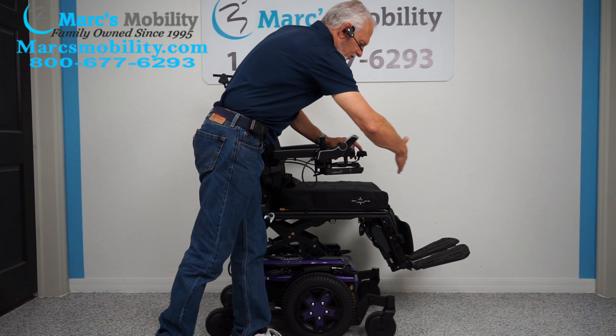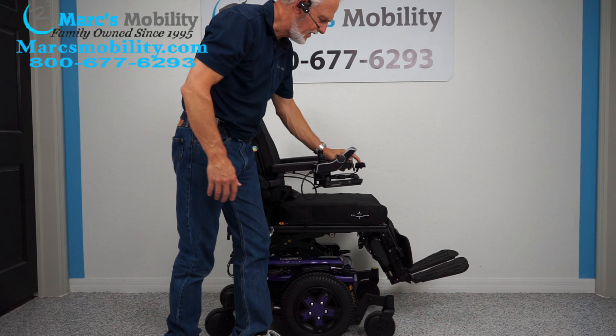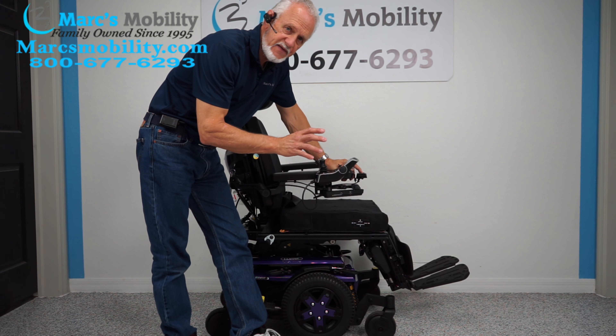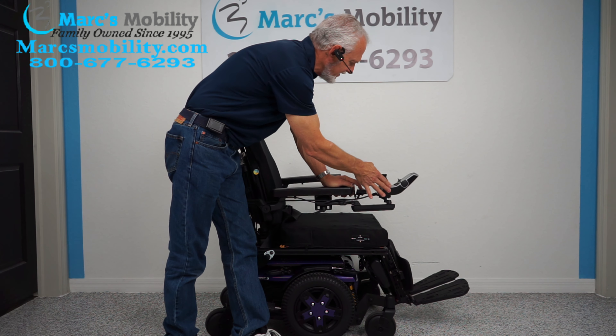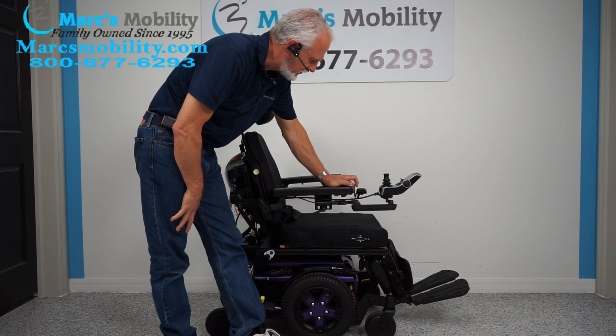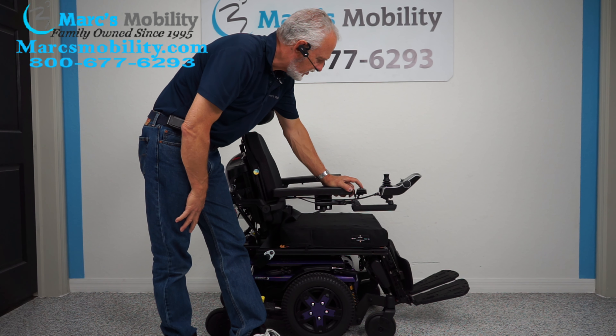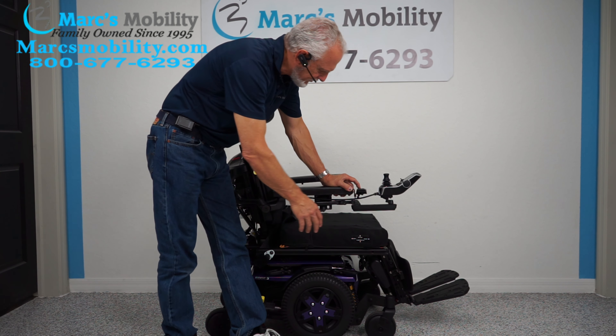I'm going to bring the seat back down. While the seat is going down, let's talk about the swing away joystick. This enables you to get a lot closer to a dining table without having to raise the arm up. This chair is set up for right-hand control, so if you're left-handed, we can switch everything to the left side and the joystick will flip to the left side.